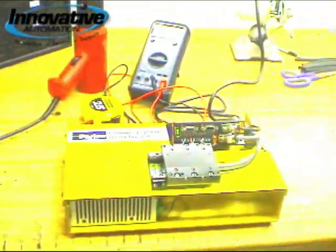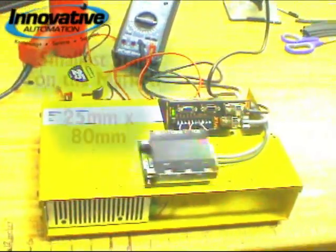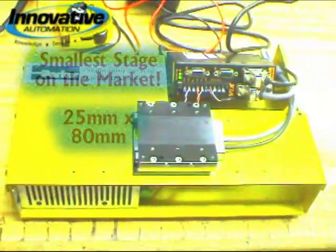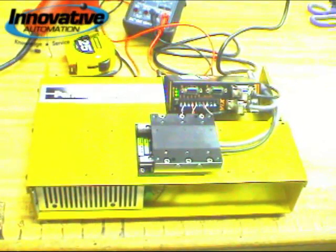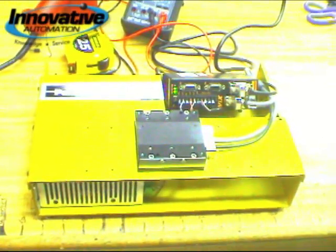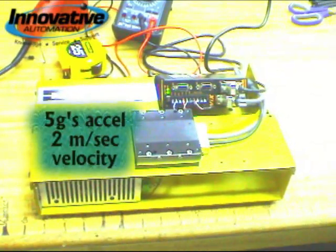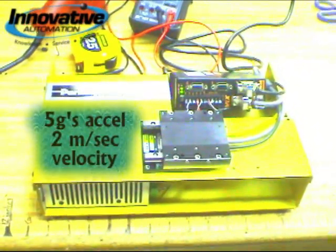This is the smallest linear motor driven stage in the industry today, with a cross section of 25mm high by 80mm wide. It's driven by a linear servo motor and can achieve acceleration rates up to 5 G's and velocities up to 2 meters per second. That's fast.